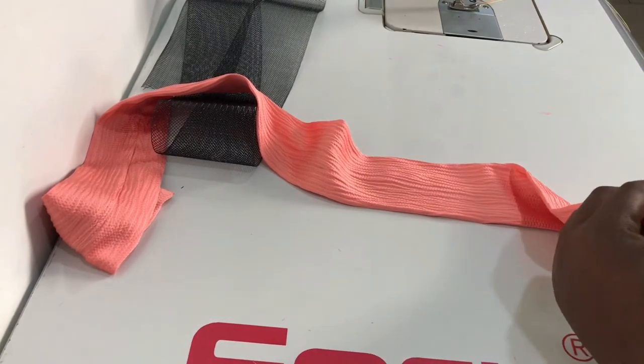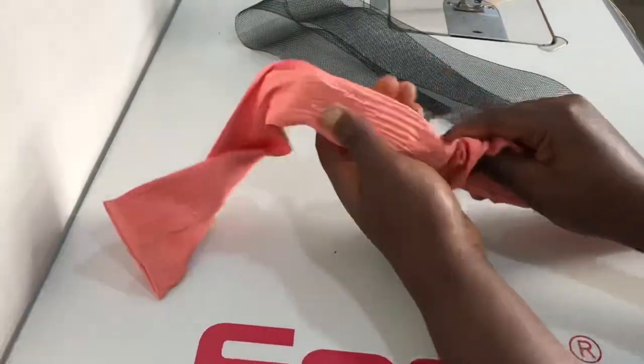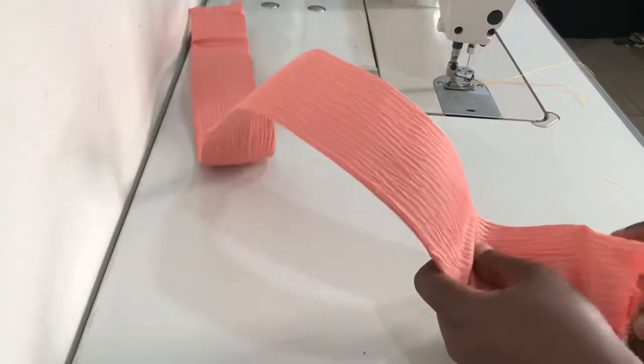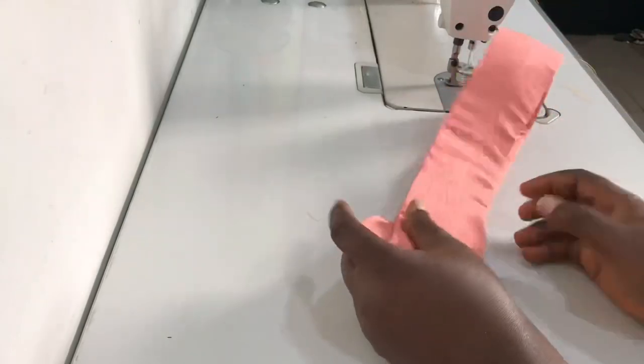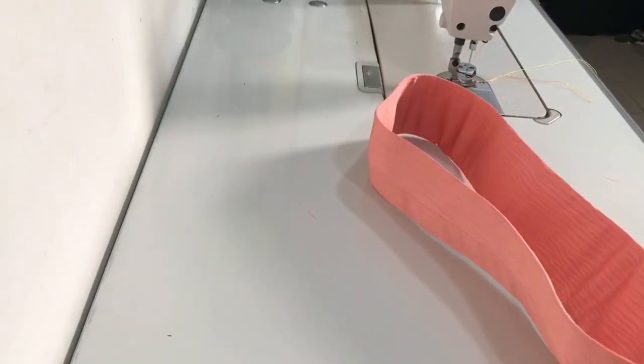The next thing to do is just to fold your crinoline and pass it through the casing like so — just fold it and put it into the casing. Once that's done, close the other open end, then we're going to take it to the ironing table and press it a little bit with a steam iron.